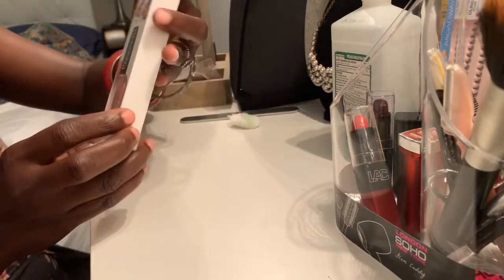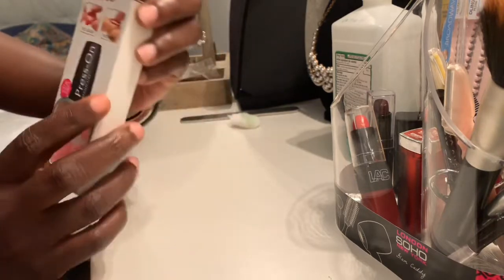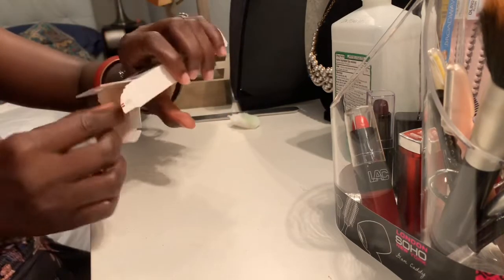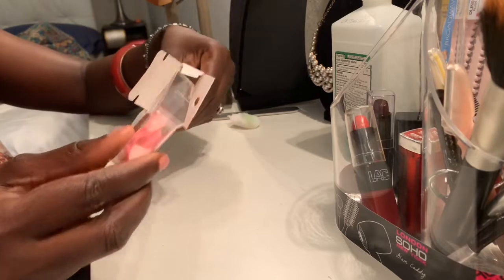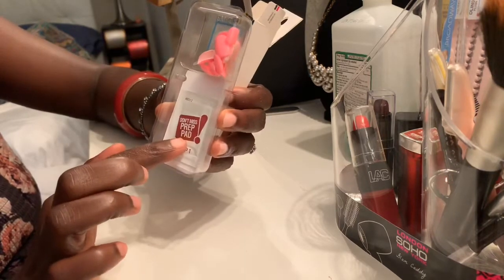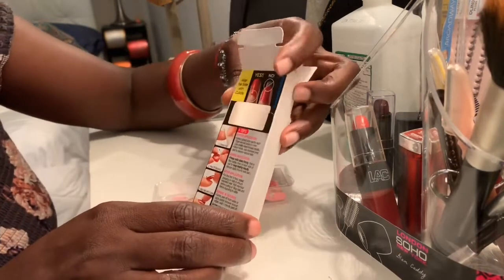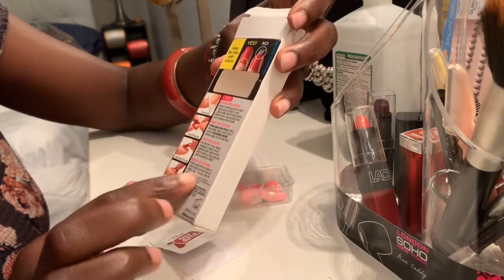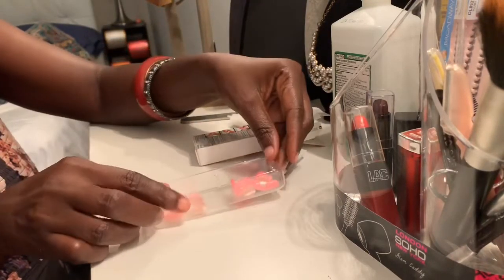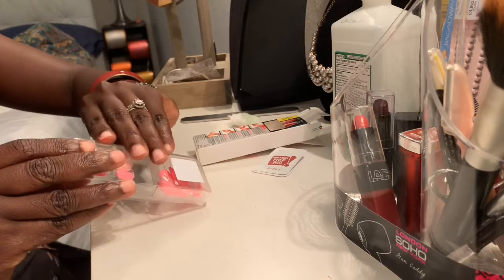Okay, now I'm going to open my nails. This one even comes with a prep pad, but I'm not gonna use it because I already used alcohol. It also gives you directions on how to apply it — it tells you what to do. Let's open it.